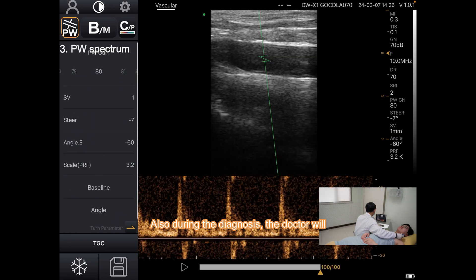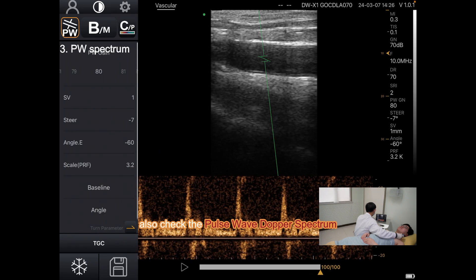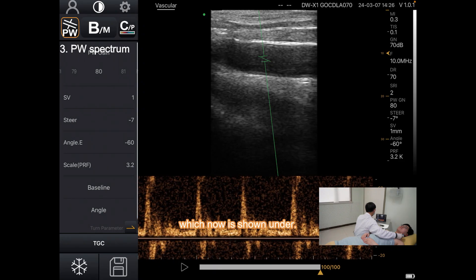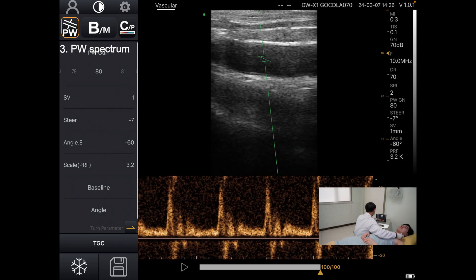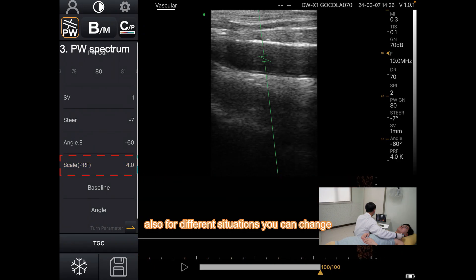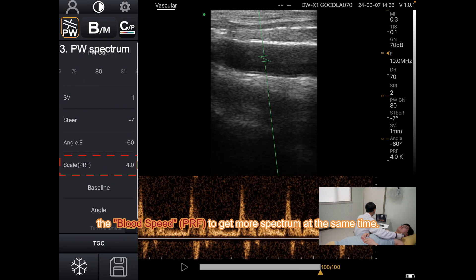Also during the diagnosis, the doctor will also check the pulse wave Doppler spectrum, which is now shown below. Also for different situations, you can change the blood speed to get more spectrum.